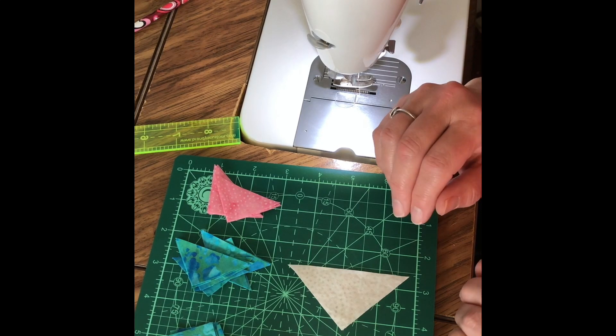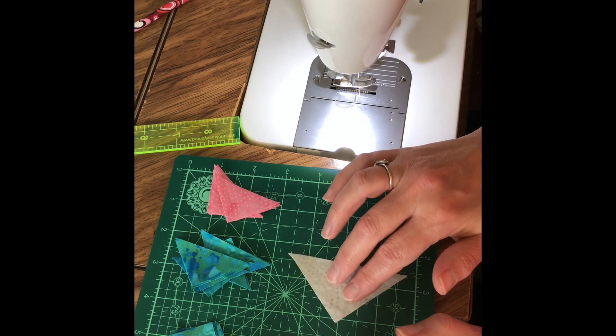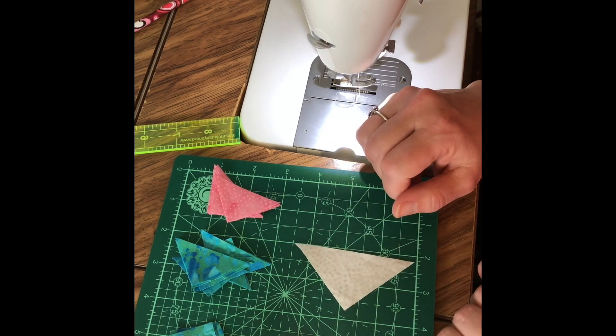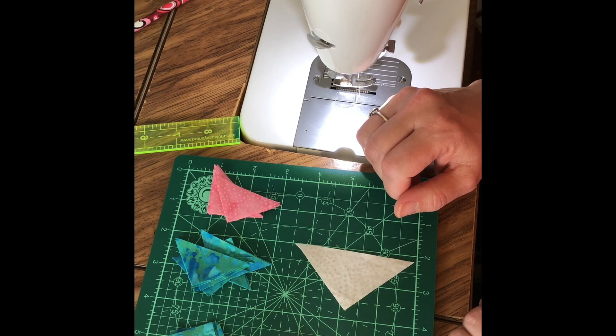Woo-hoo! We made it! This is block 30 of June Mini Madness. Yes, we've made it through 30 days of miniature blocks. Today's block will be your final challenge. This is called Schoolgirl's Puzzle, and it's another good old traditional block, and this one involves lots of triangles.